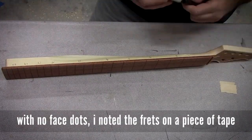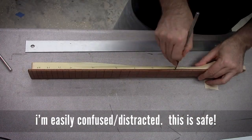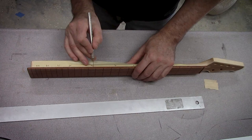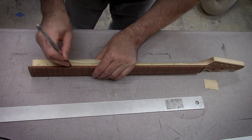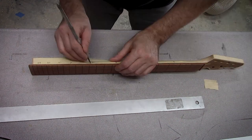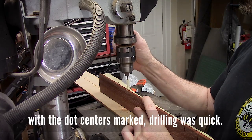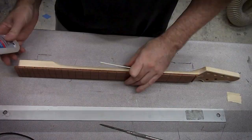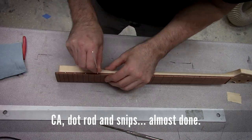I almost always forget to add side dots when I'm making a neck and this was no rare occasion. As I was putting the CA on, I realized — oh man, I didn't do side dots again. So I pulled over, got out of the bus, kicked the tires, added some side dots, then got back behind the wheel. This really didn't delay the trip any, as the CA dries so fast that I didn't have to wait for it to cure to put side dots in. Once the side dots went in and got cleaned up a little bit, I went right back to work adding the CA finish.